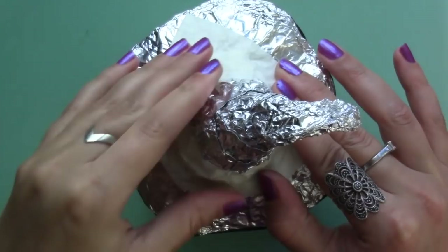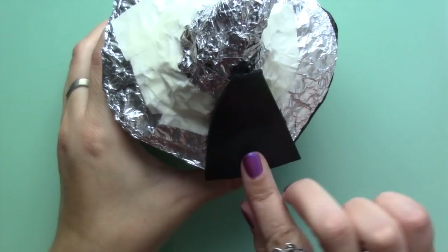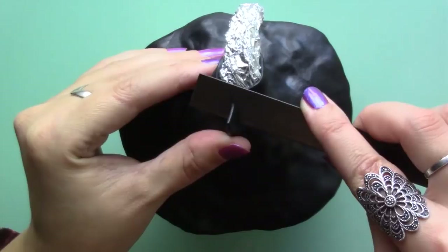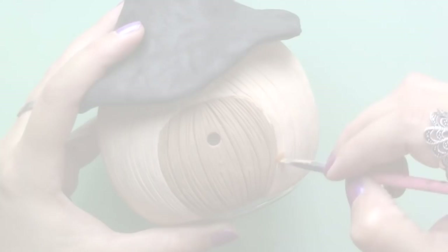Once cool I spread more Fimo liquid on the roof and covered it with black clay, and it's really important that you let the house cool down before you add more clay or it will harden or partially cook. Then I added texture with a toothbrush and baked it again for 15 minutes. Once cool I added more details like the door and window frames.